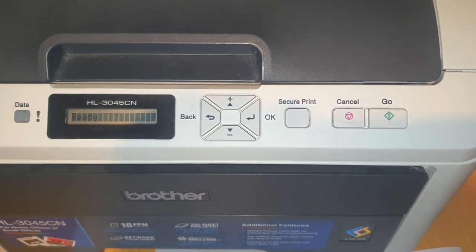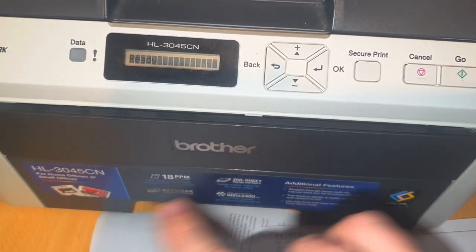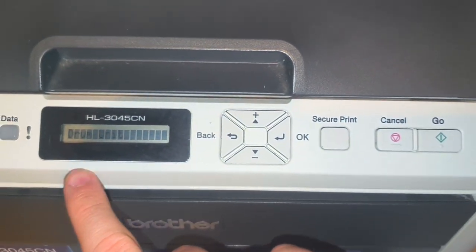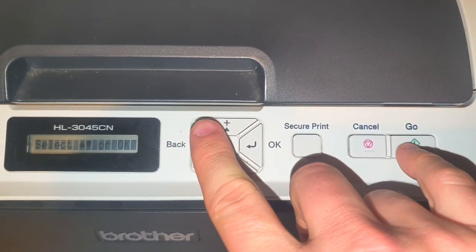To force reset the parts life on a Brother printer — this is a HL-3045CN — go up. We're now in the reset parts life menu, so you're going to press those two buttons, go and up, simultaneously.